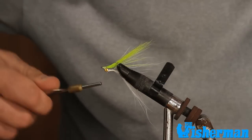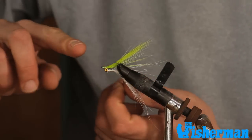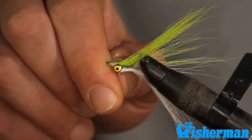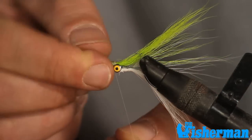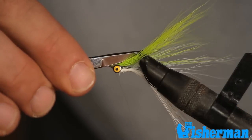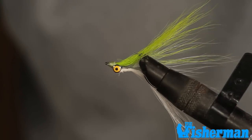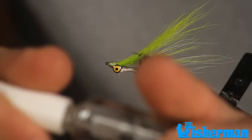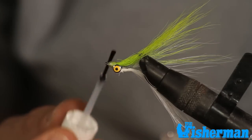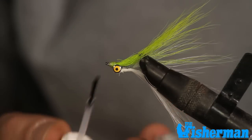Now we have a nice even thread base. We're going to finish this off with a whip finish. If you don't have a commercially available whip finisher, you can do it by hand: take your fingers and go one, two, three wraps, then using your fingers, bodkin, or scissors, pull it tight maintaining pressure. Give it a nice pull and you've broken it off right at your base. Take your head cement or nail polish and give that a good coat. This will help that monofilament thread disappear so you'll only have the colors of the underlying bucktail visible.